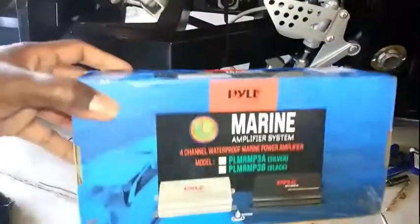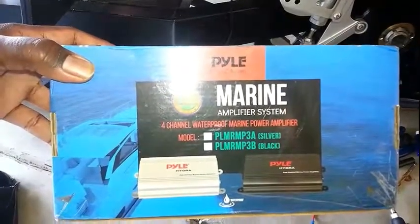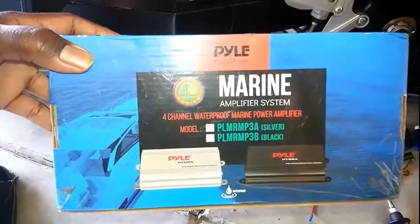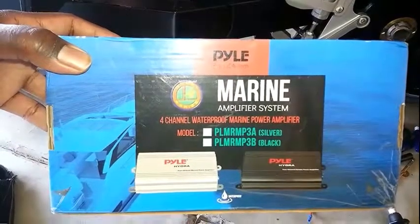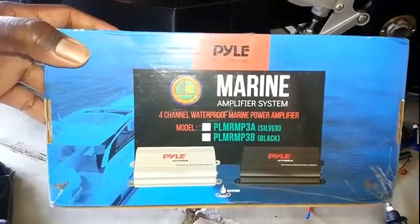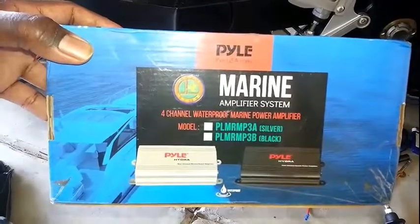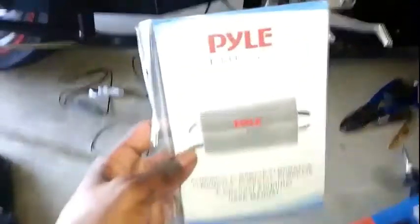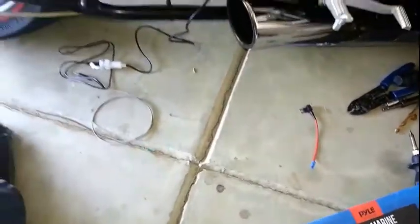I got a Pile marine amp - it comes in silver and black. Flip around the back: the top one is silver, bottom is black. I chose this amp because it's a marine amp, it's like a thousand watts, it's a four-channel amp, and it has a volume control. I wanted to be able to turn up the system without using my MP3 player.